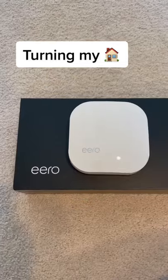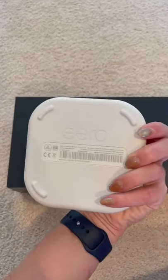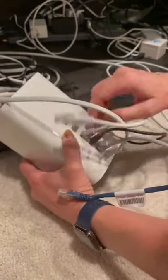Turning my home into a smart home, part 12. My old routers were getting super slow, so I picked up the Amazon Eero mesh network system to give it a try. This thing promises to be super easy to install and have insane coverage.